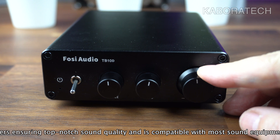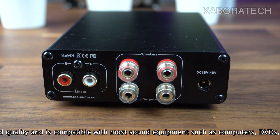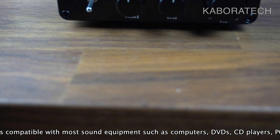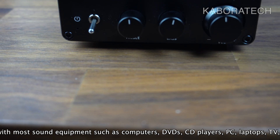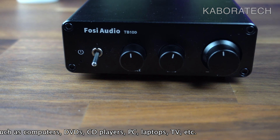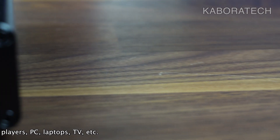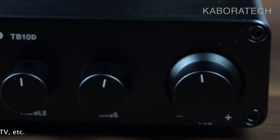In my opinion, the only things I don't like about this unit are: it doesn't have a 3.5 millimeter input, and there's also no Bluetooth option. If you want to use Bluetooth, you will need to connect an external unit outside the amplifier, because it's not included.